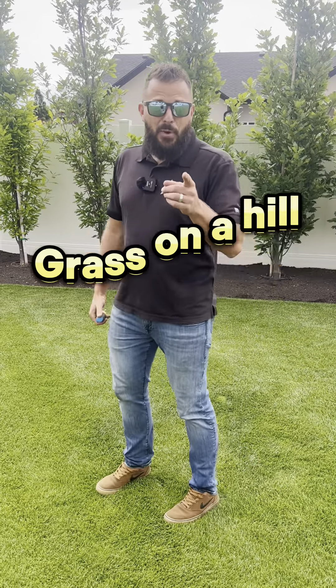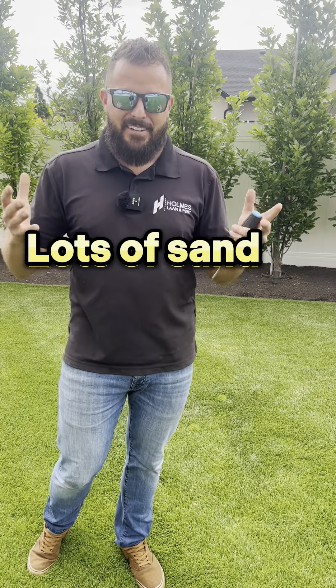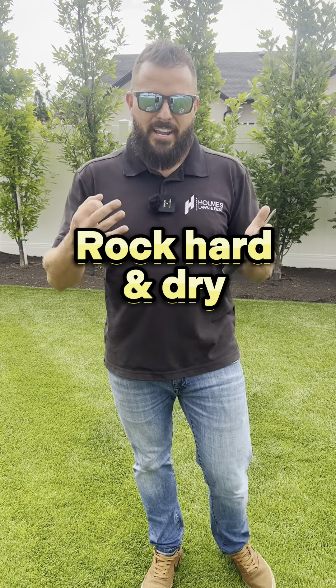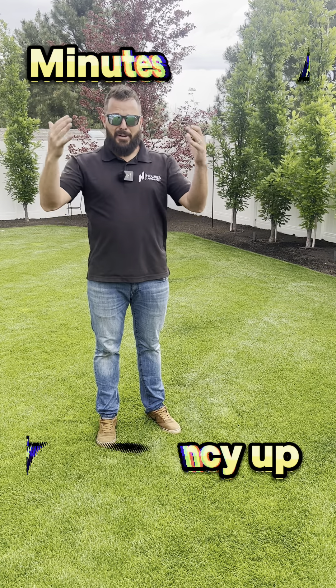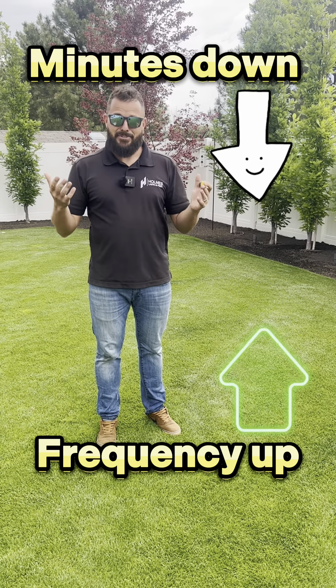Pay attention to your yard. Number one: if you have grass on a hill. Number two: if you have a lot of sand. And number three: if your soil is rock hard and dry to begin with. If you live on a hill, you are probably just letting all that water run off and wasting it, so bring the minutes down and the frequency up — otherwise you're actually doing the opposite and wasting water.